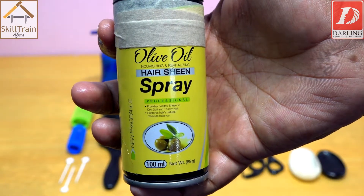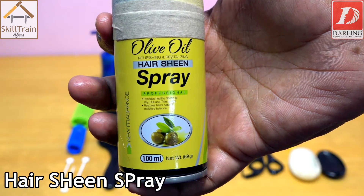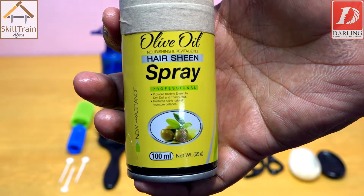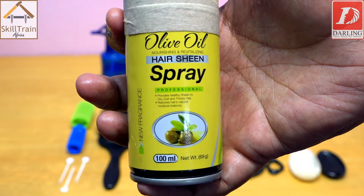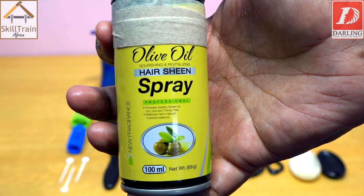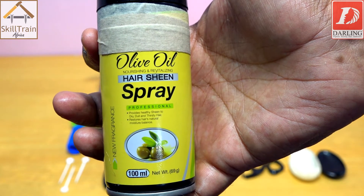Finally, you use the sheen spray to give shine and also to protect the hair against thermal effects such as the sun. It also helps prevent excessive moisture from penetrating the style you have just achieved.